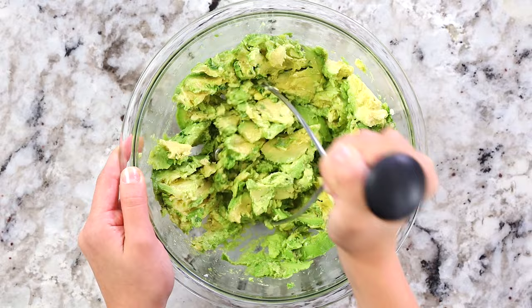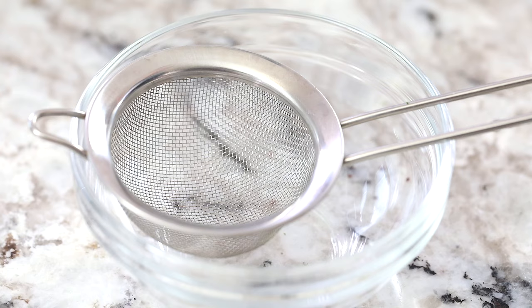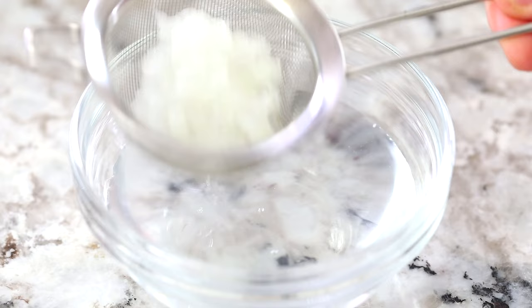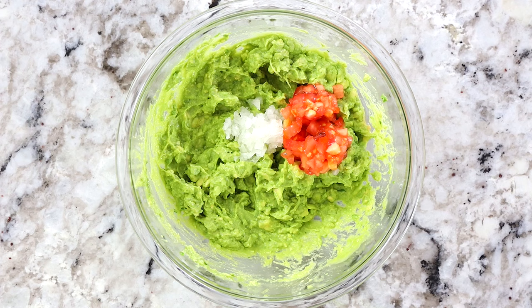Just keep mashing up the avocados until you have your desired guacamole consistency. By now your onion should be ready to go, so pour out the water and strain it through a mesh sieve, then add it right into the guacamole. This trick really works — it doesn't leave nearly as strong of an onion flavor. Oh, I almost forgot — you also want to add a quarter cup of diced tomatoes as well. Now grab a spoon and mix everything together thoroughly.